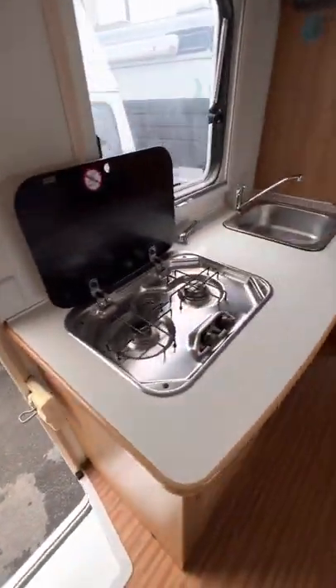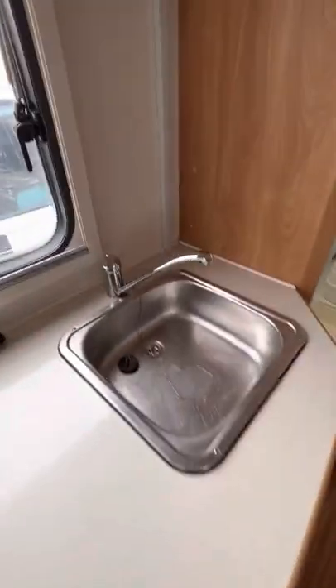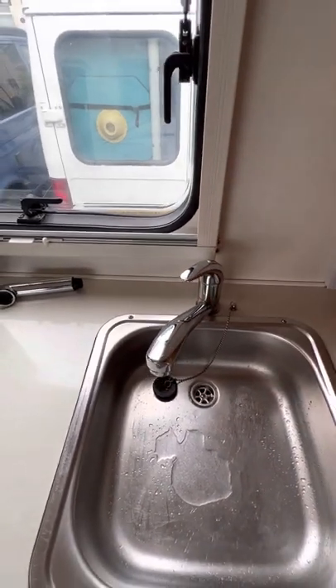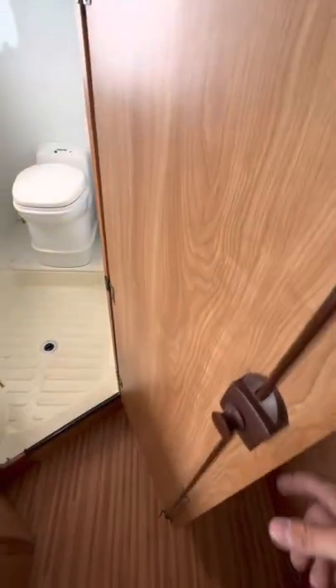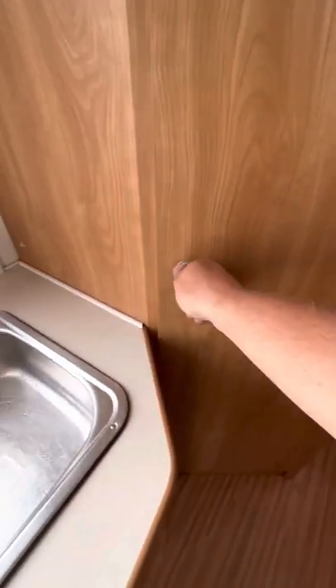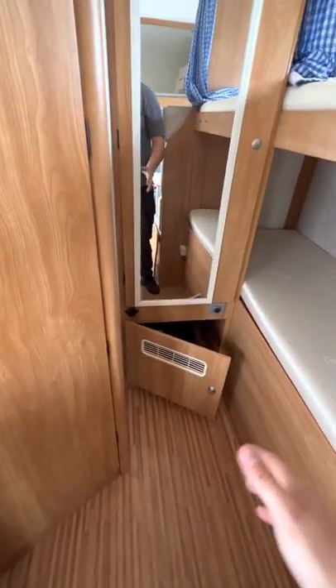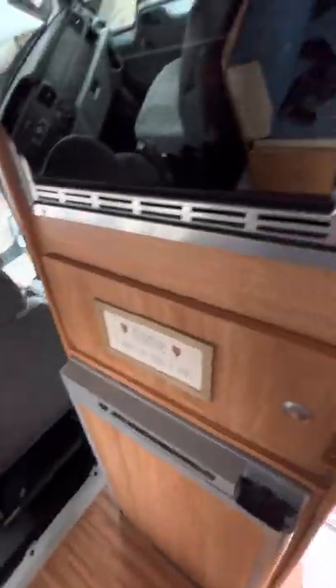As long as you've got water in your fresh tank, you can start using your boiler. First, fill your water, turn your pump on, then come to this tap and just pull the water through — wait for it to come through, then you can use your boiler. The reason you do that first is there's no way of knowing if your boiler is full or empty otherwise, so it's really important to do that.